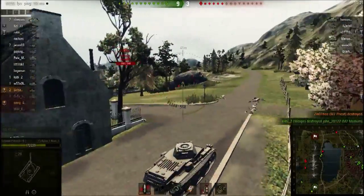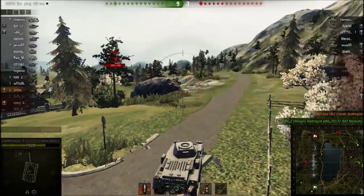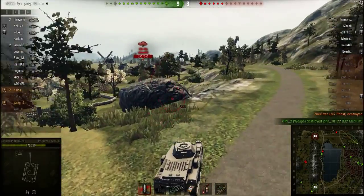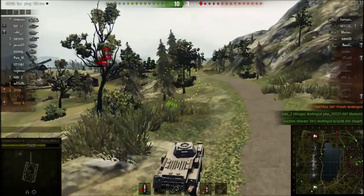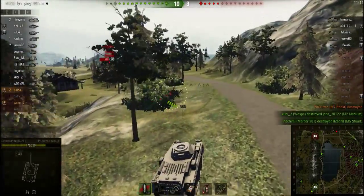My alias is PhoenixOz and this is the end of my first tank profile video. I hope you enjoyed it. Please remember to support my channel with a like and subscribe, as it helps with future content. Thank you for watching.